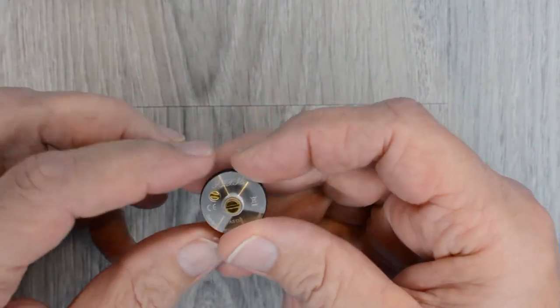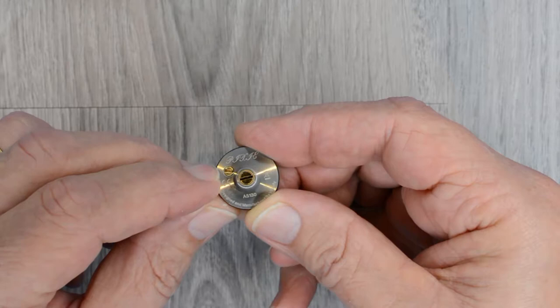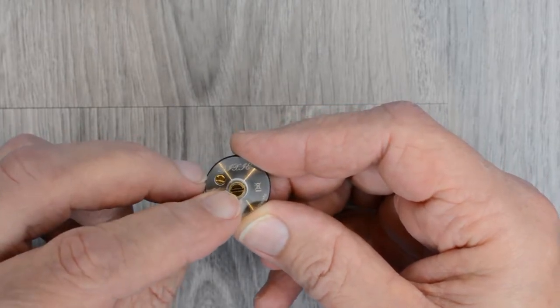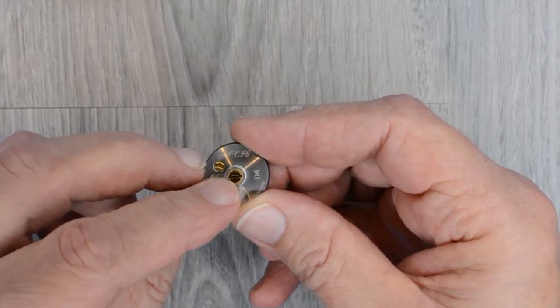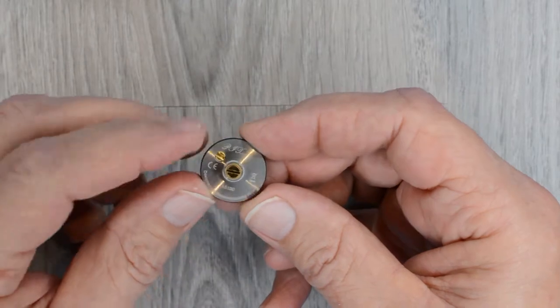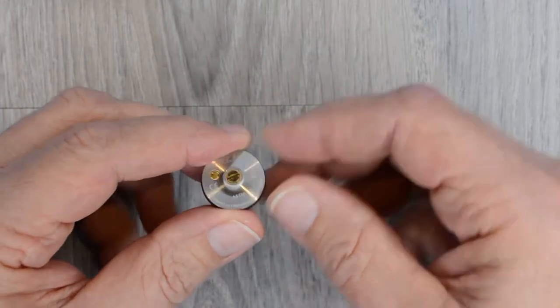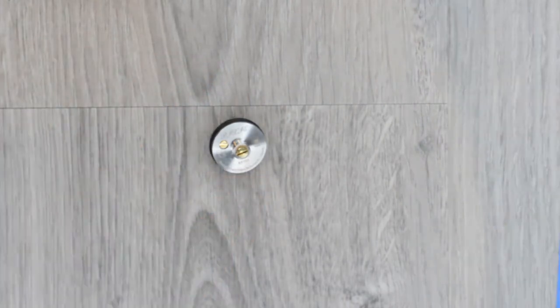At the bottom of the atomizer, a screw on the side holds in the negative post, and the screw in the center is the positive post. Right now it is a solid pin for dripping that holds in the positive post. I really like to squonk with these, so I'm going to go ahead and put in the squonk pin.